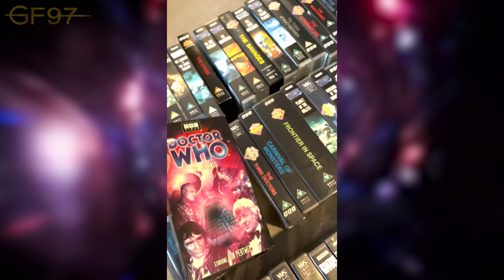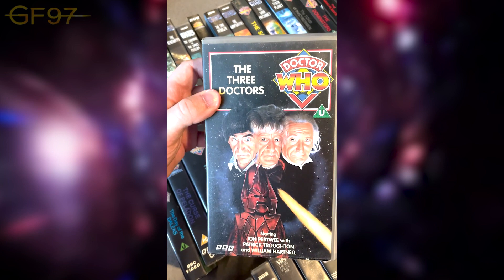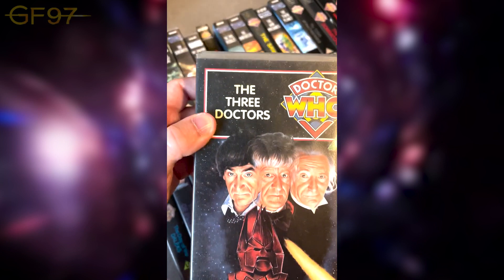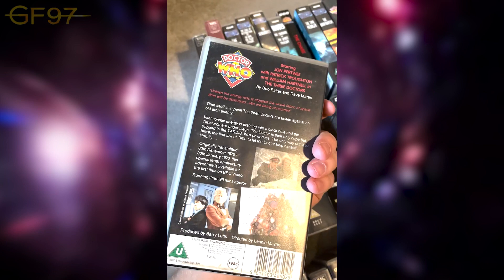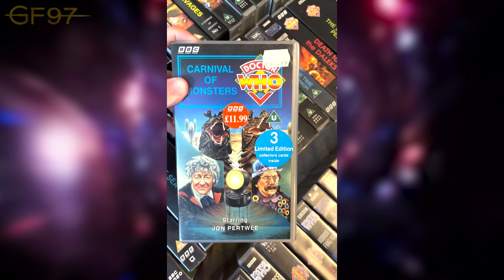On to Season 10: The Three Doctors — got Omega and obviously the three Doctors. Great story; again one of those we just re-watched again and again. This has been available for the first time on BBC Video. Then Carnival of Monsters — this includes three limited edition collector's cards inside.